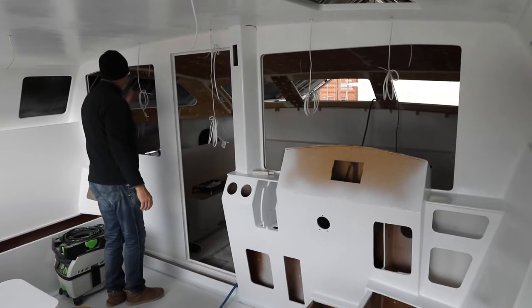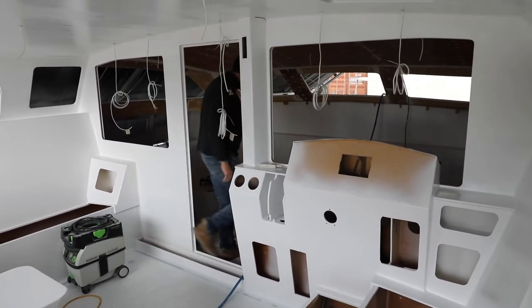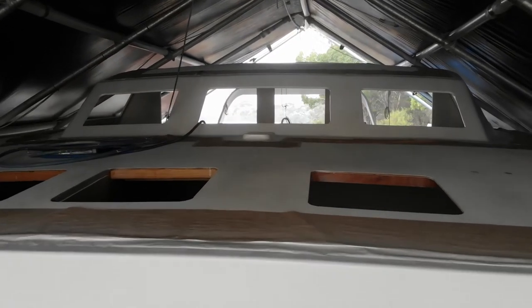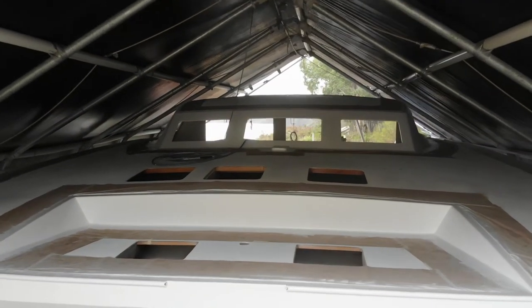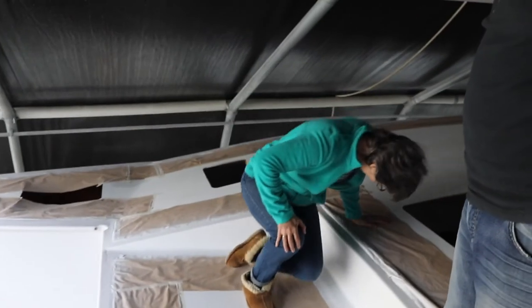These windows are fully opening. And this one is fully opening here — this side and that side. The centre one can't because the mast is in position. It will be my favourite place down here.